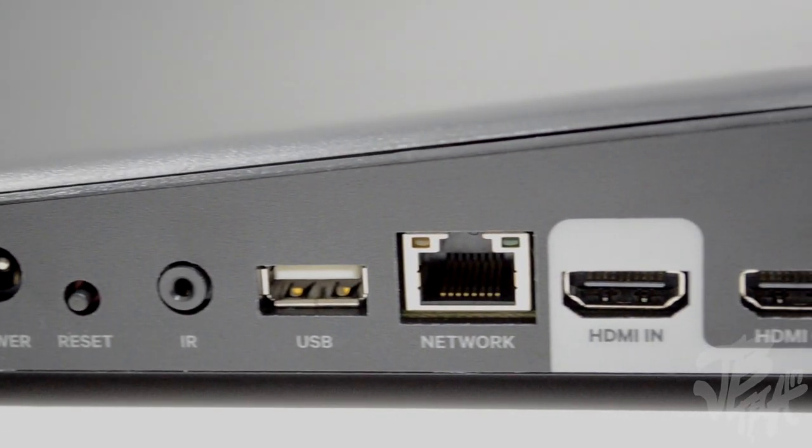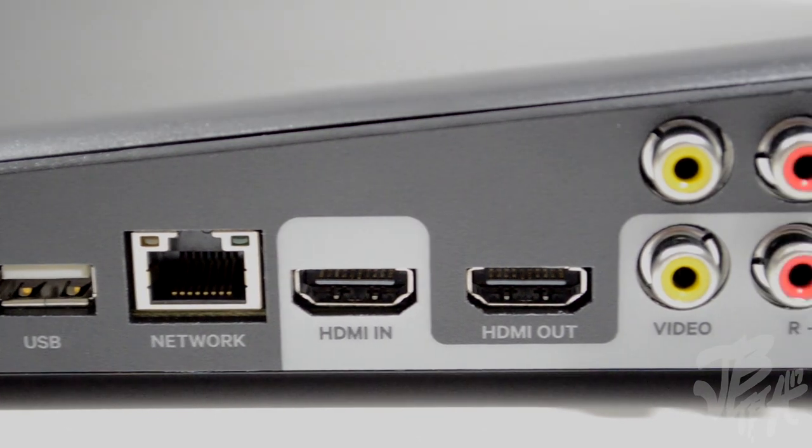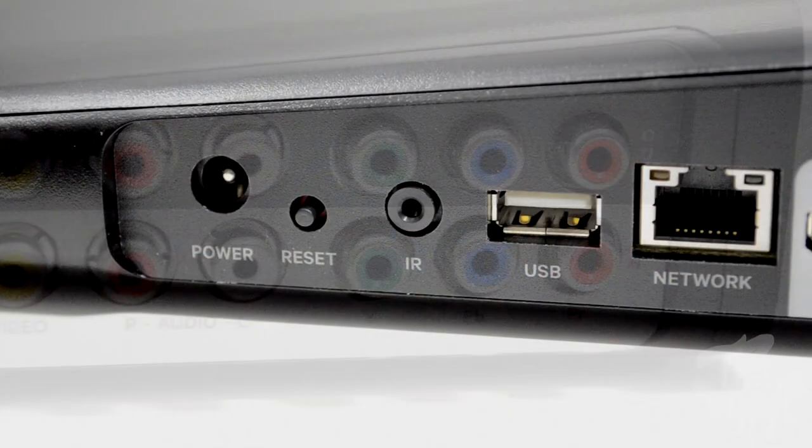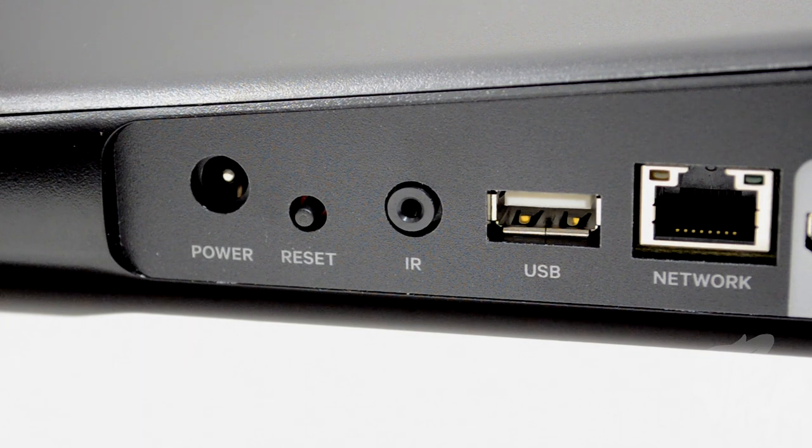Flipping to the back, there are quite a few ports and connections on here. Starting from the left, we have our power port along with a reset button, and we also have an IR port — that's where the IR emitter cable plugs in. So if your Slingbox 500 is tucked out of sight, you plug in the IR emitter cable and place that little IR blaster somewhere visible in your entertainment setup.